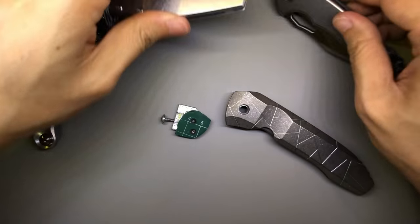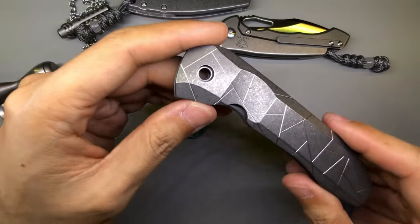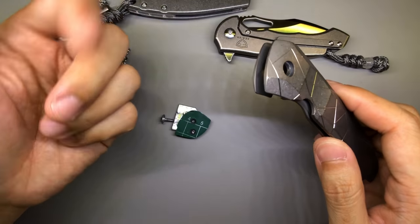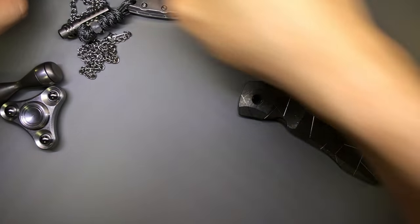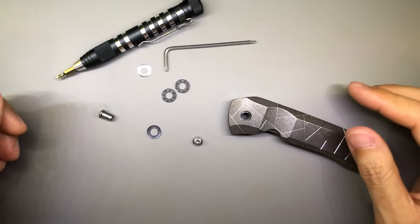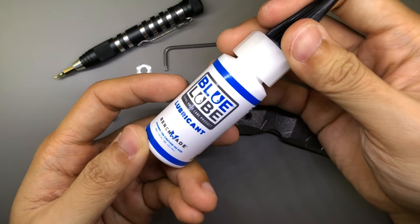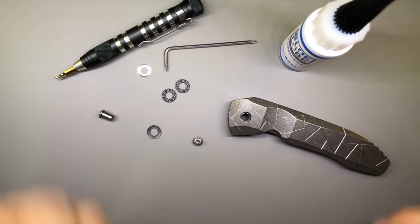I do it differently for different knife applications, and frame lock knives are relatively easier. The Nirvana however is my first time handling an integral knife so I had to think a little out of the box — this is my DIY way of doing it. Now I'm going to install the blade back. I can't forget the lubrication — I'm using Blue Lube, a Benchmade brand lubricant. It works for me and it should be fine because it is a ball bearing system.